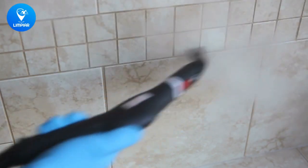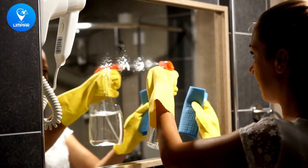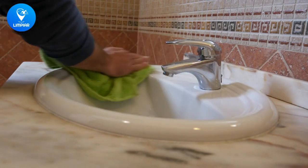Tip number two: break it down into smaller tasks. Don't feel overwhelmed by the big picture — focus on one room at a time. Tip number three: get the whole family involved. Make it a fun, bonding experience and assign tasks to each family member.